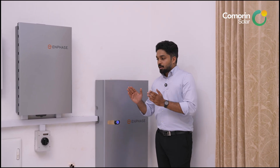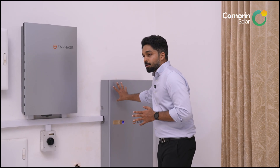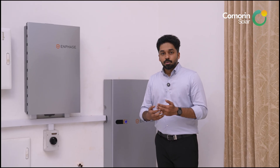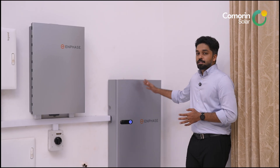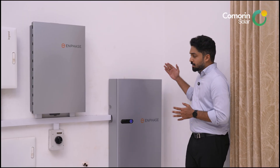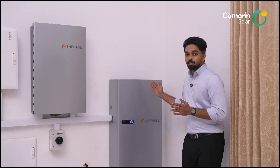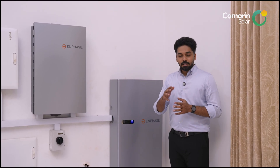We can add battery backup for load backup by increasing the number of batteries. For a 6 kW or 5 kW backup, we can add two ACs and multiple critical loads. We can parallelize the number of batteries to scale capacity as needed.